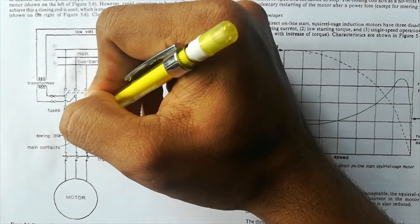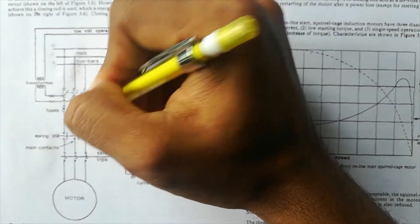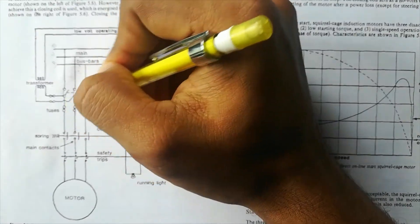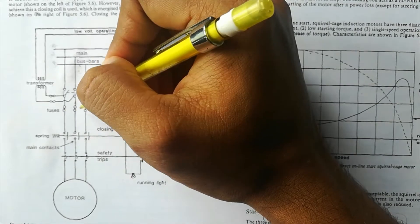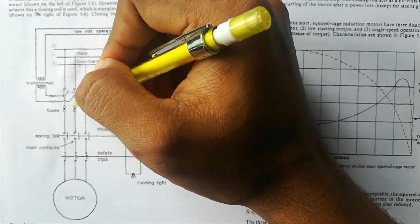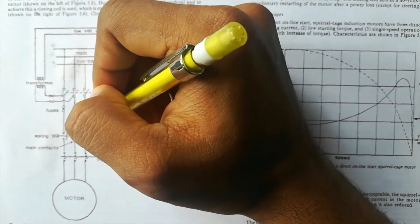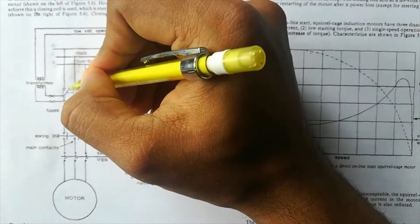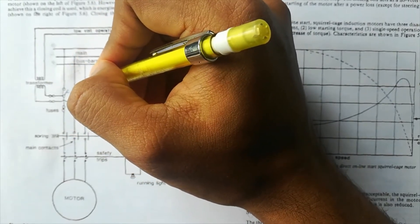Because it is open over here, the supply will be coming till here — from R, from Y, as well as from B. And here we have got fuses. Fuses, as you know, if there is an overload or something, they will melt down and stop the supply. Anyway, the supply has reached till here.